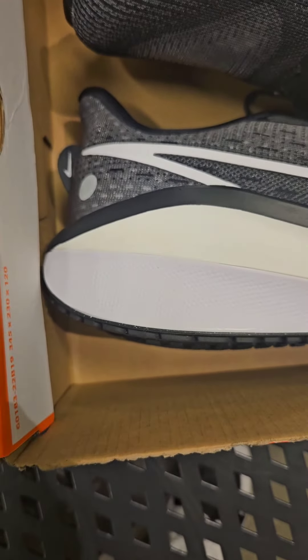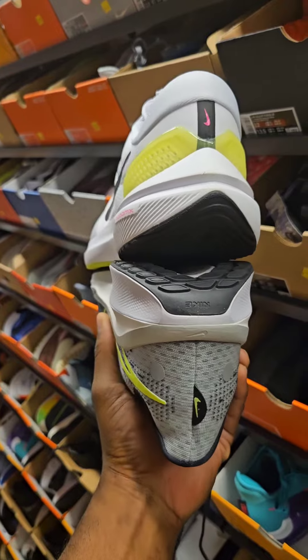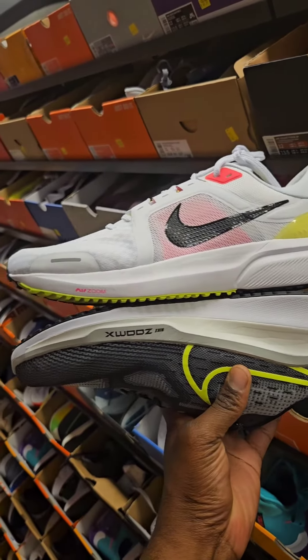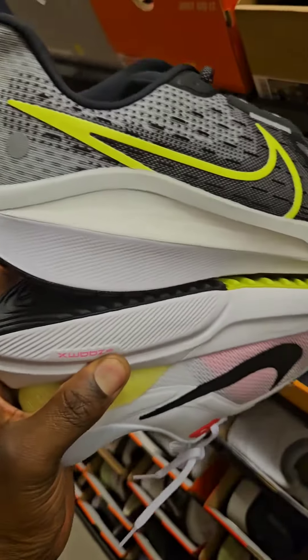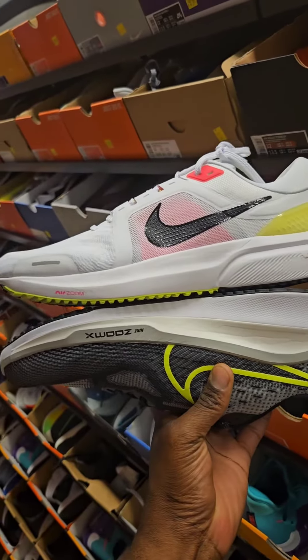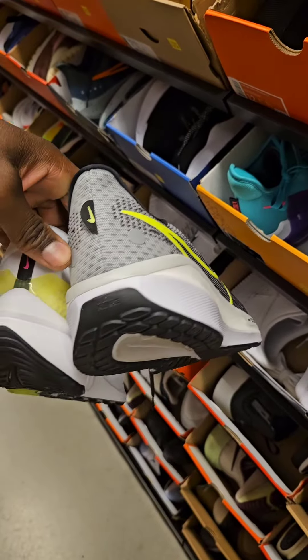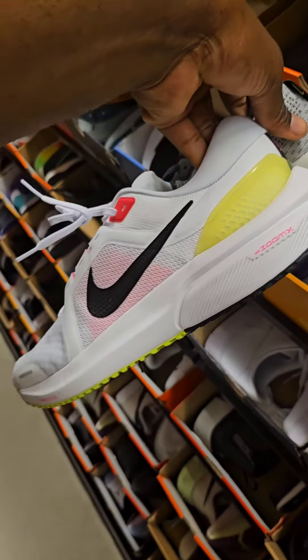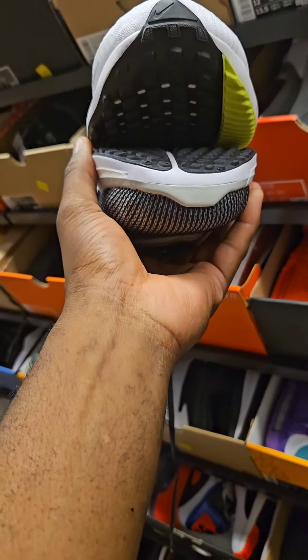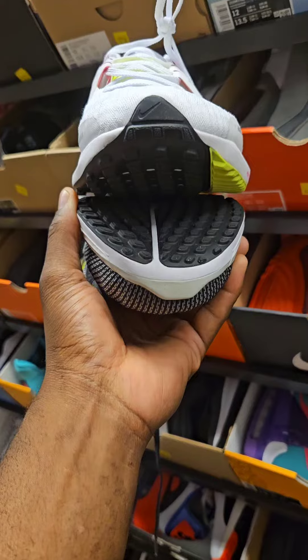I like to do a heel height comparison, and it does not look like there's any difference between the two. The 17 has more of a heel tab than the 16, and if you notice, they got rid of the external heel counter in the 17.